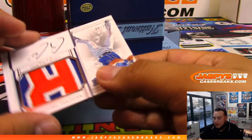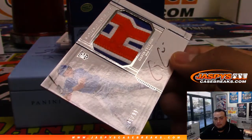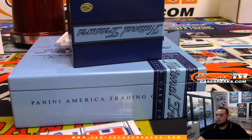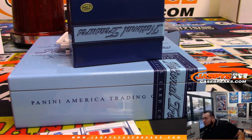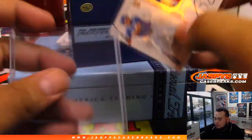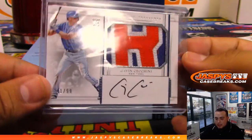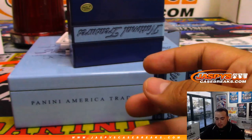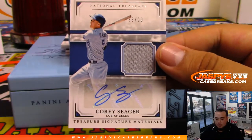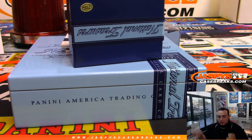Next one we have — what a nice patch — Gavin Cecchini to 99. New York Mets — that's going to be Jared. Next one we got a Cory Seager to 99, 88 of 99, for the Dodgers. Joe would be very happy to see that. Dodgers — David, there you go man.